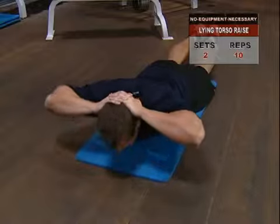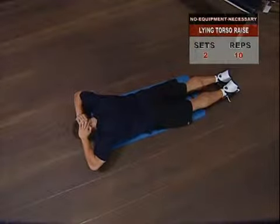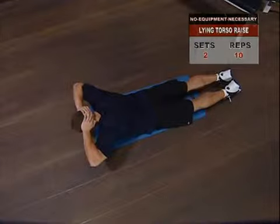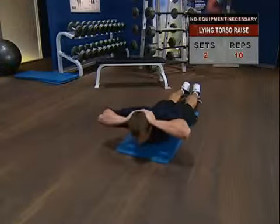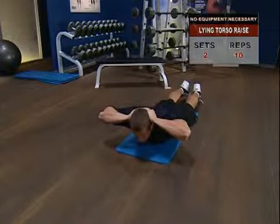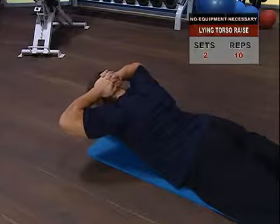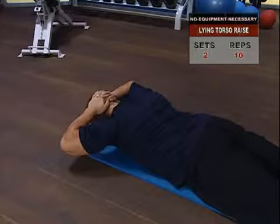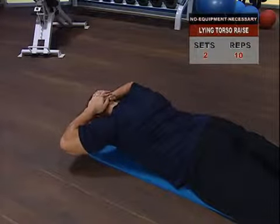No need to overdo this movement — you don't want to strain your back. What you're looking for is a nice feeling of contraction in your lumbar spine and your back muscles as you raise up. Hold the top position for a two-second count, then slowly return to the start position under control. Avoid bouncing or jerking during the transition between going up and going down.